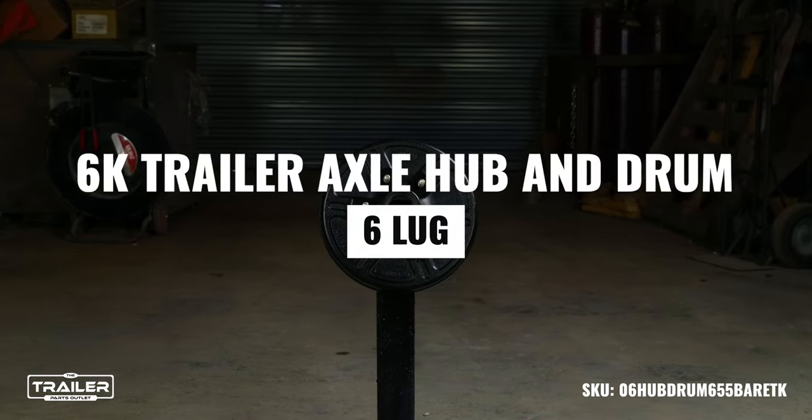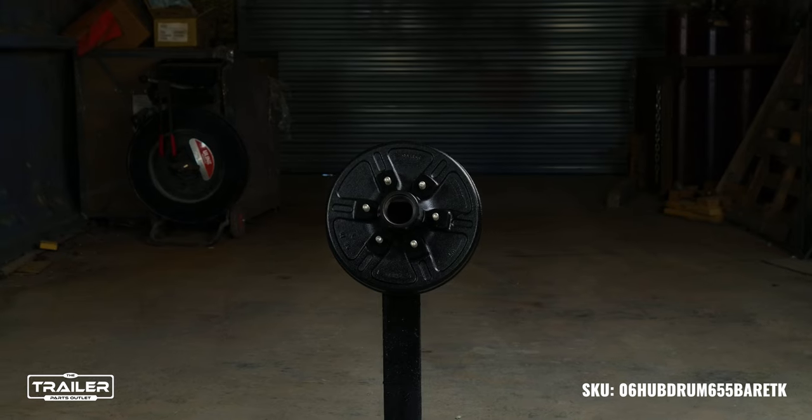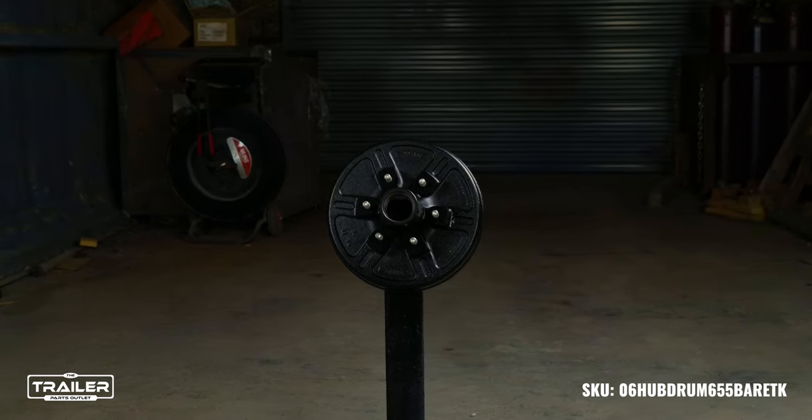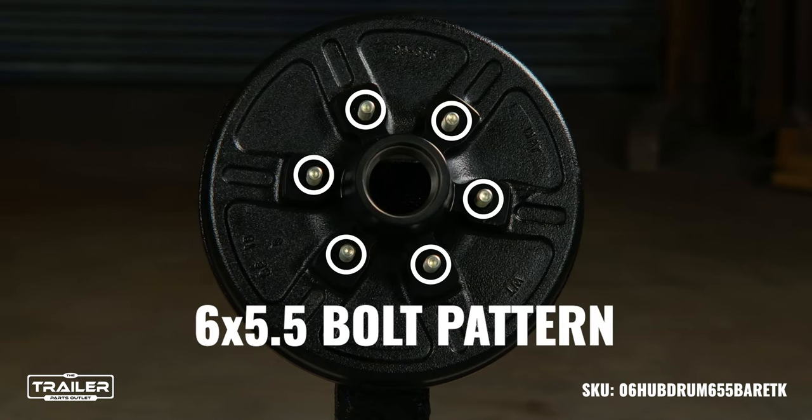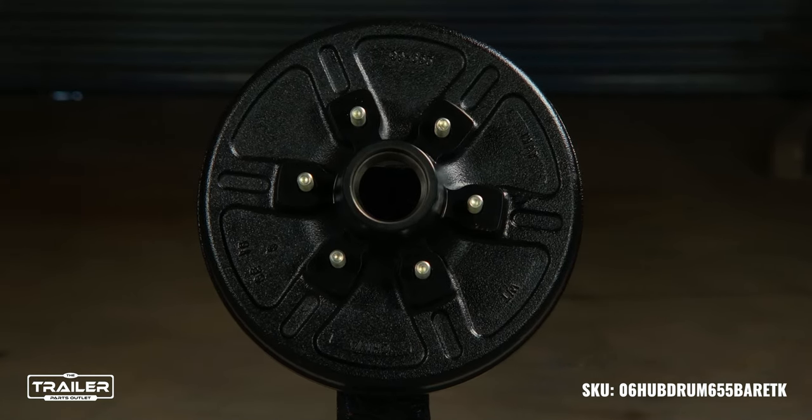Today, we're introducing the 6,000-pound trailer axle hub and drum from the Trailer Parts Outlet. Tailored for trailers that demand excellence, this hub and drum is optimized for a 6-on-5.5 bolt pattern, making it a universal fit for a numerous amount of trailers.